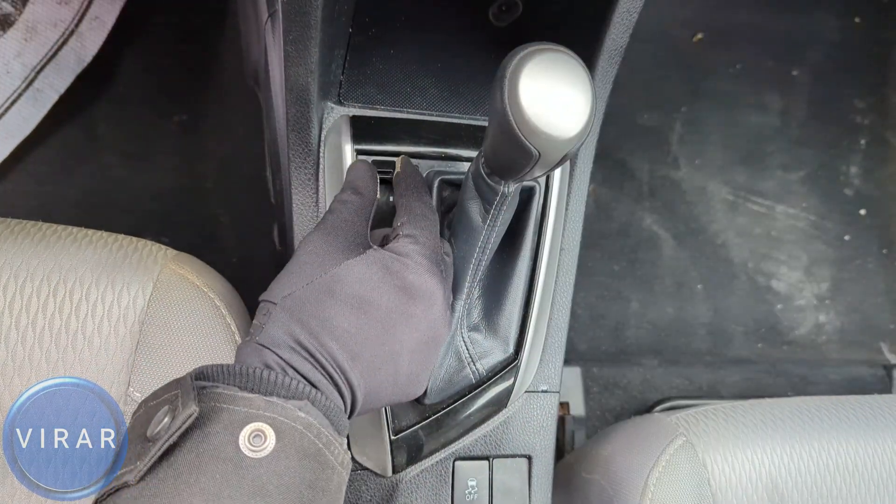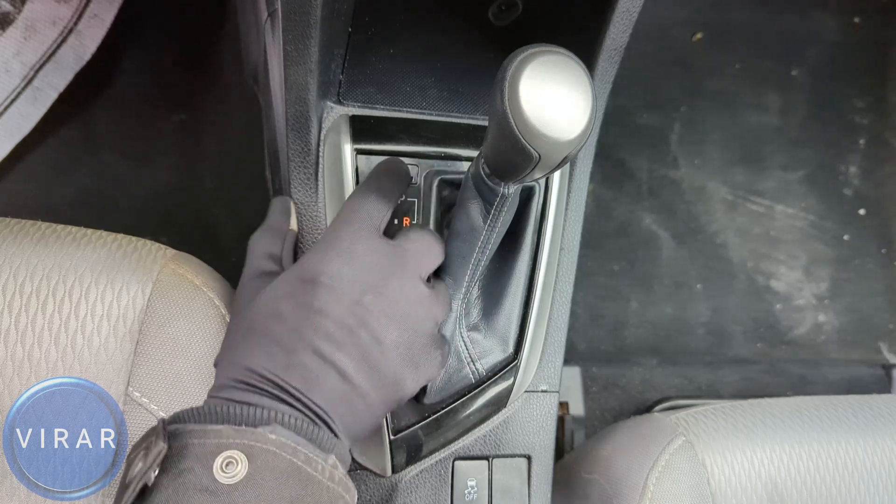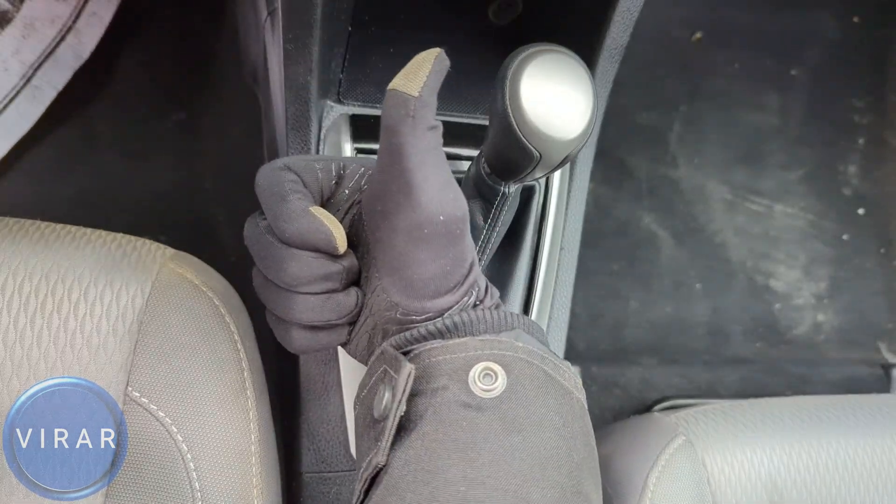Once you're done, don't forget to put that black cap back on. Position it the way I'm showing and then push it down to secure it in place. That's pretty much it. Hope you found it useful.